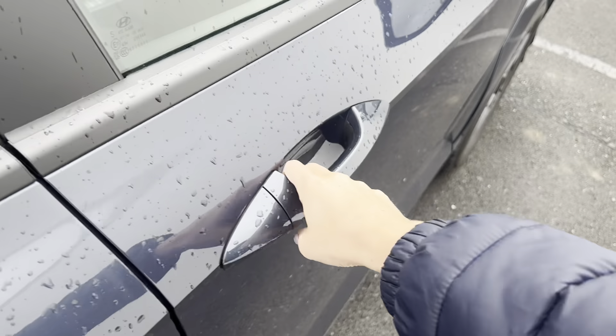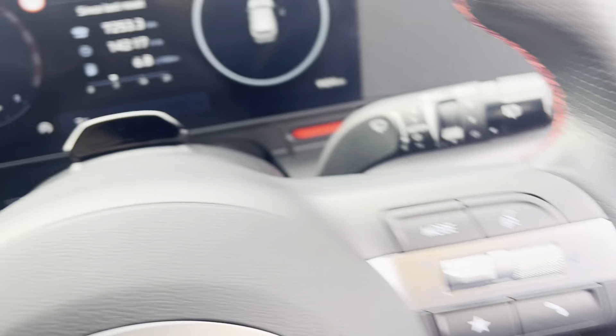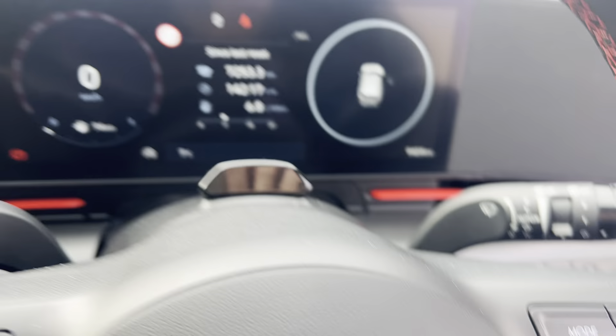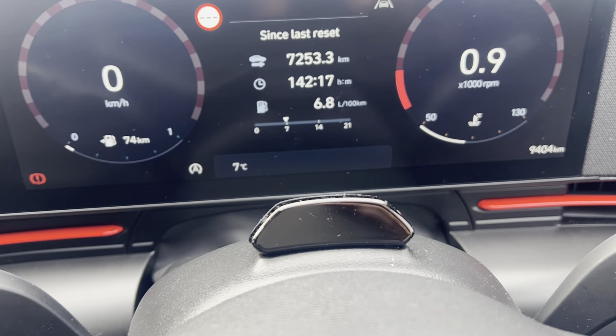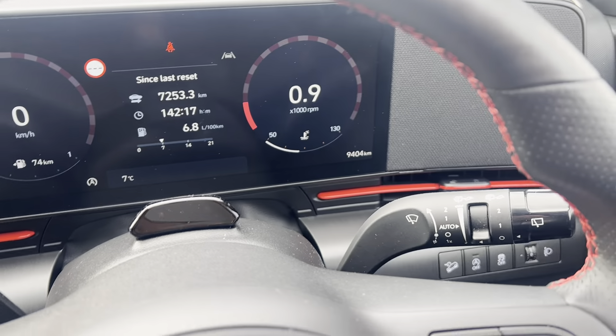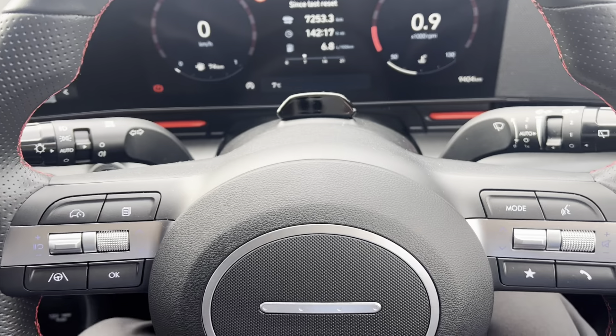Once you come around and take a seat in the front of the car, you have keyless entry and electric window controls. Taking a seat inside, you have your information on the digital dash in front of you — there's just over 9,000 kilometres on the clock. Wipers are on the right-hand side, and automatic lights are on the left.